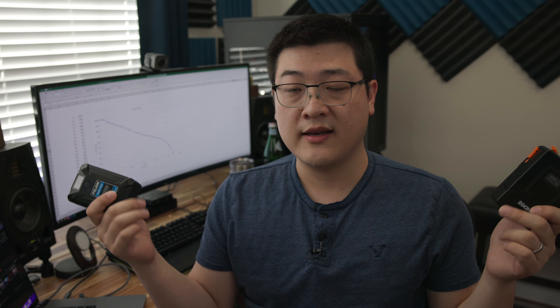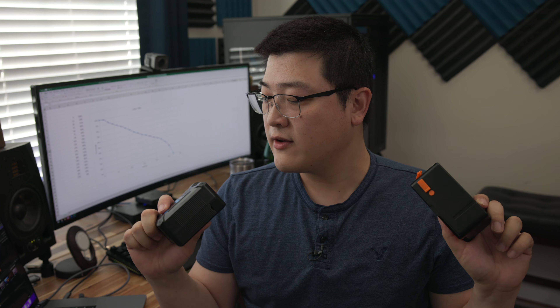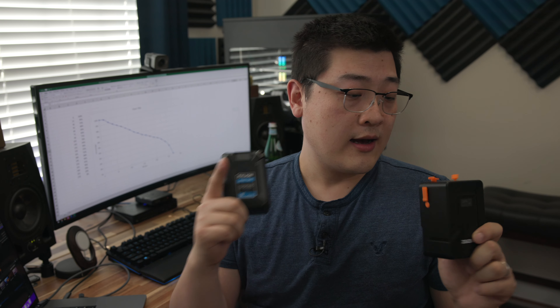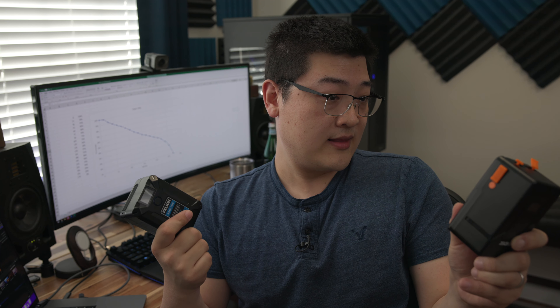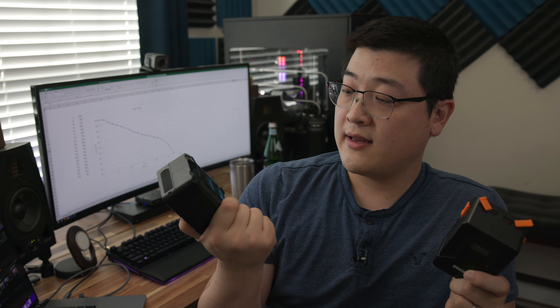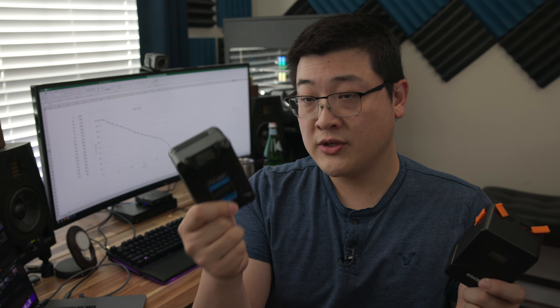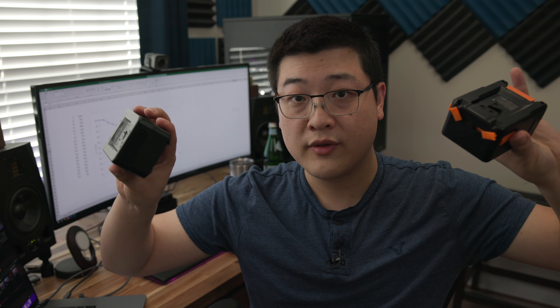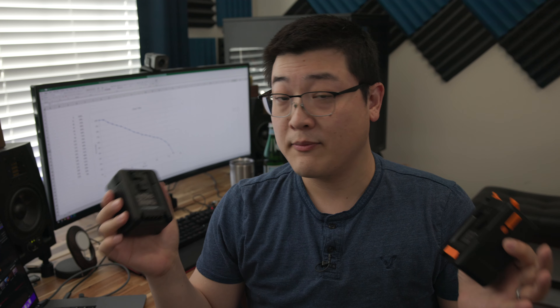Currently, as of filming, there are only two real V-mount batteries that support USB Type-C power delivery. And by the way, these are not sponsored — I actually picked up both of these on Amazon myself. In my left hand here, I've got the ZG Cine ZG V99, a 99-watt-hour battery. On my right hand, this is the FX Lion Nano 2, a 98-watt-hour battery. They're both V-mount and they both support USB Type-C power delivery.